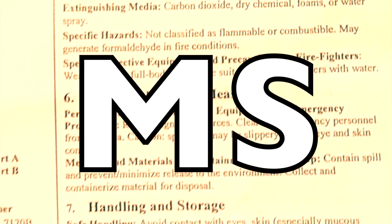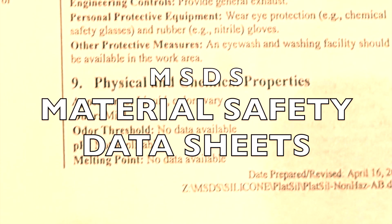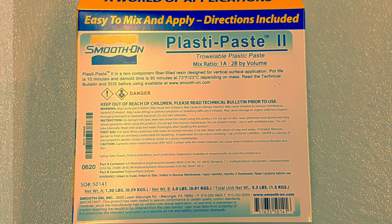Say it with me — MSDS — Material Safety Data Sheets. This is a must-read before venturing into any new products.